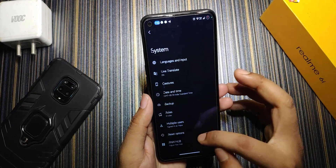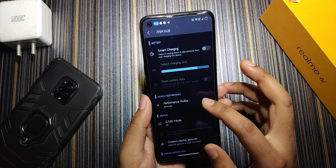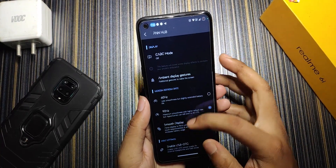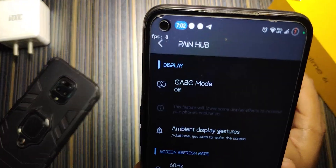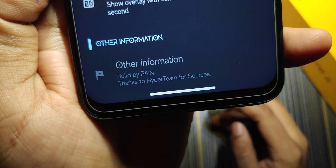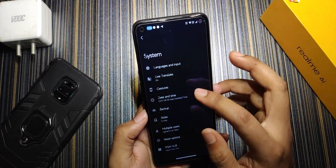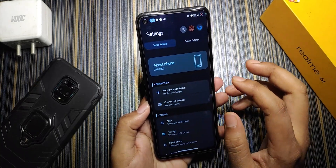In Security, fingerprint and face unlock are both working, but fingerprint response is quite delayed. In the System section we have the Pen Hub, where the performance profiles work perfectly — using Performance mode gives noticeably better results than Balance or Power Save. There's also a CABC mode and refresh rate switcher. The FPS overlay works and shows the current FPS. The Pen Hub also shows details about the maintainer — this ROM is built by Pain, so thank you for building it for Realme 6785 devices.